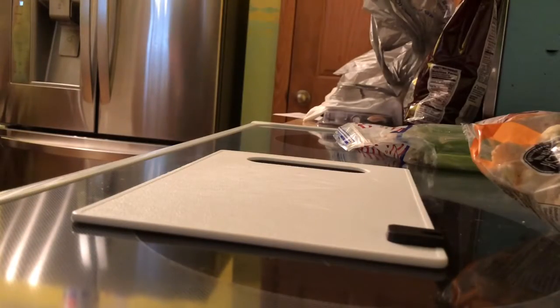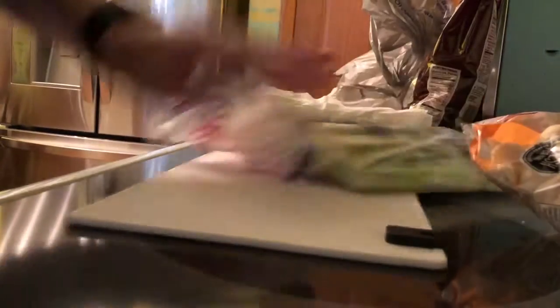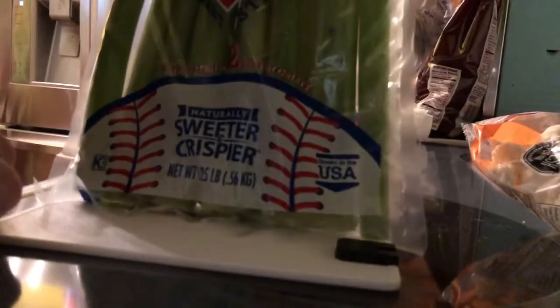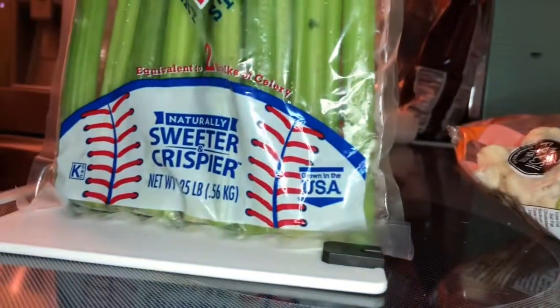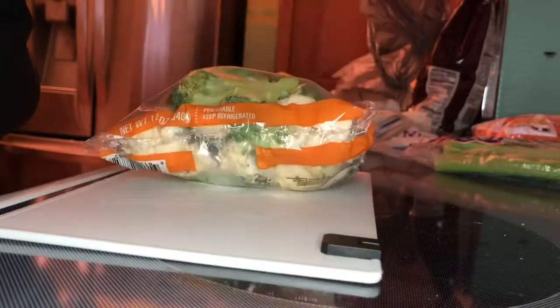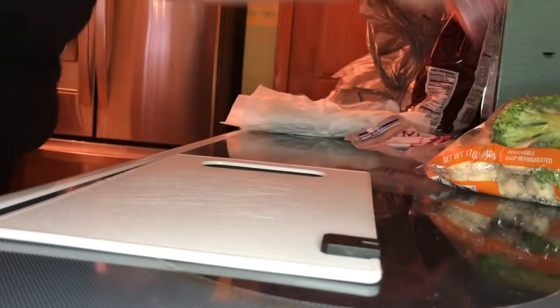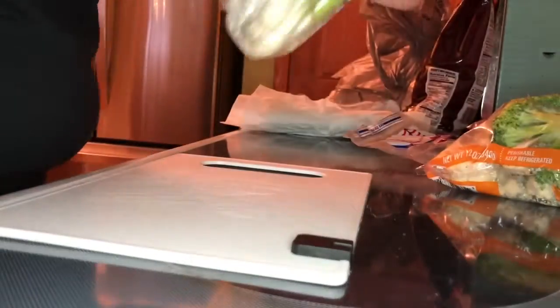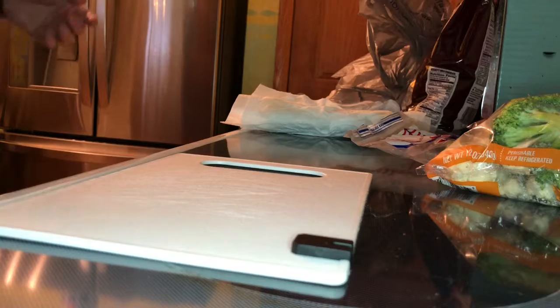Alright guys, I apologize — this little tripod I have is kind of a piece of crap. But what I put in my stir-fry when I make it is celery, broccoli and cauliflower, carrots, onion, and obviously you gotta have rice, cheese, and chicken.